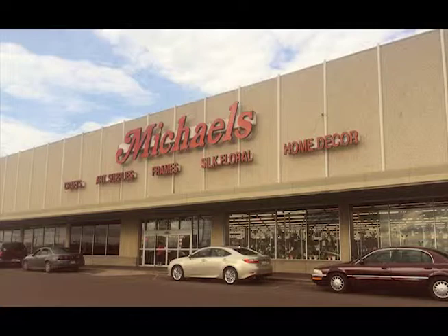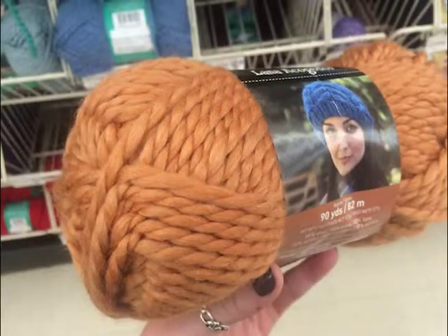First, head to your favorite craft store. After you hit the yarn aisle, choose your favorite double-reamed yarn and buy two bundles.